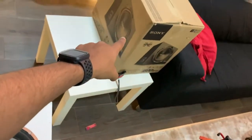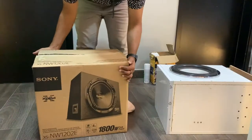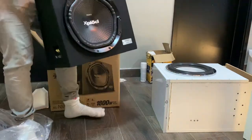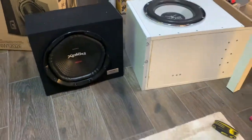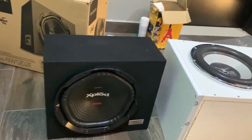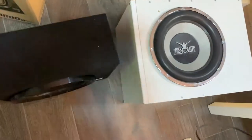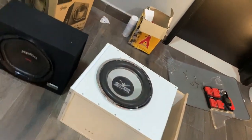I'm gonna open this one just to compare the size. It's definitely smaller and way more compact. We'll see how the sound is — interestingly, it doesn't have any airflow, which is kind of weird.